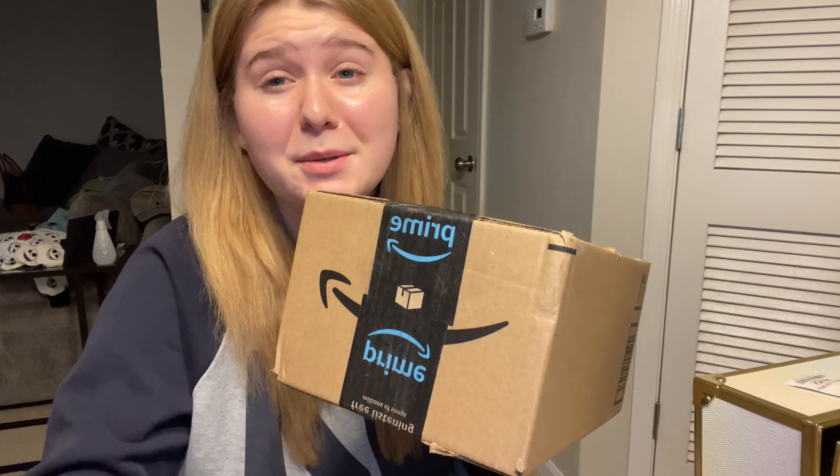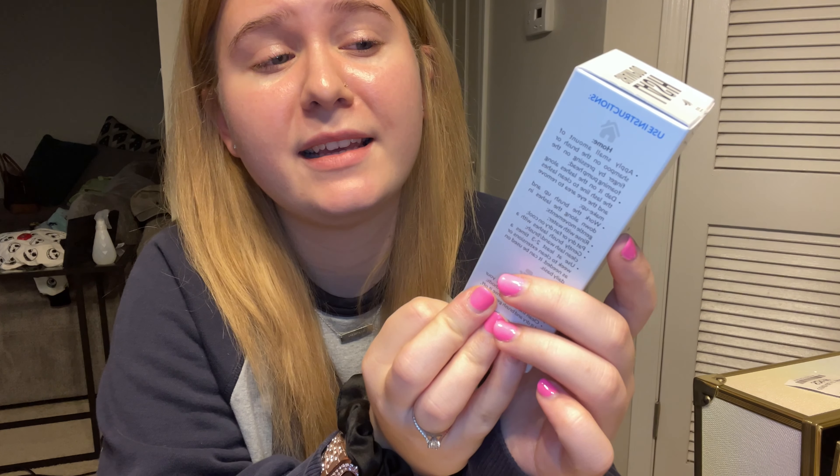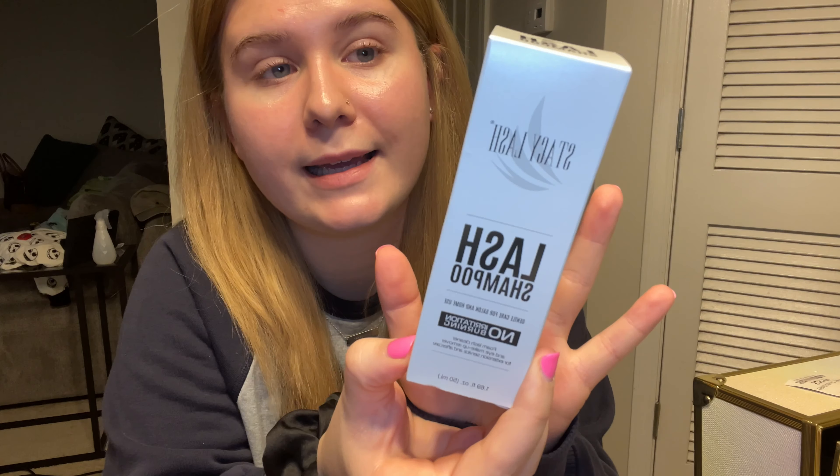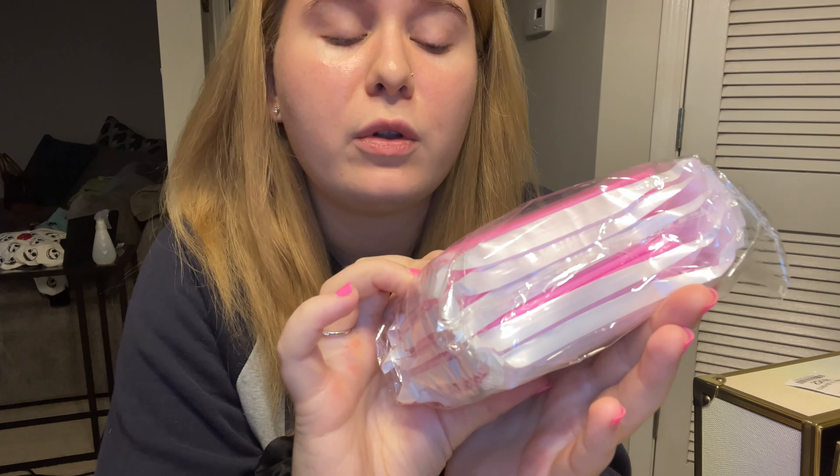Now my last but biggest box. First up I got Stacy Lash lash shampoo — it looks like this, and when I open it, it comes with lash shampoo and a little brush. Then I got these disposable micro applicators — pink of course — a pack of 500, maybe five bucks.